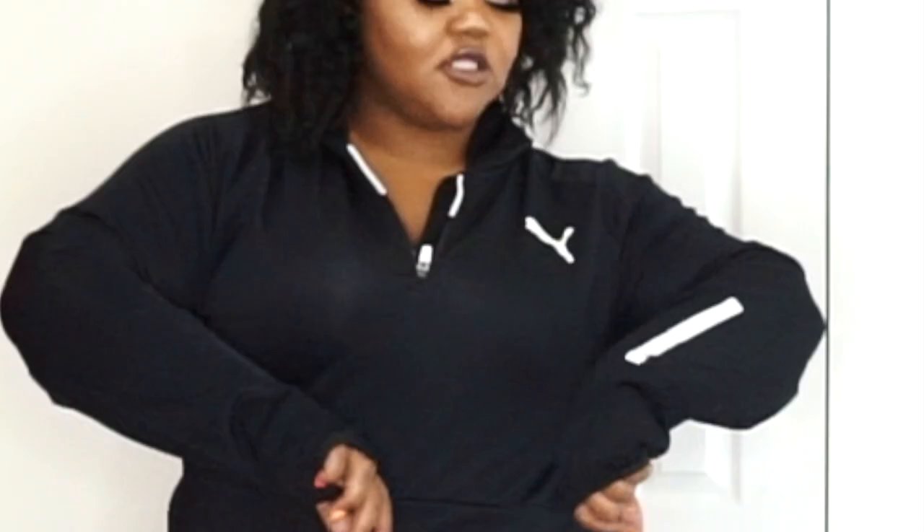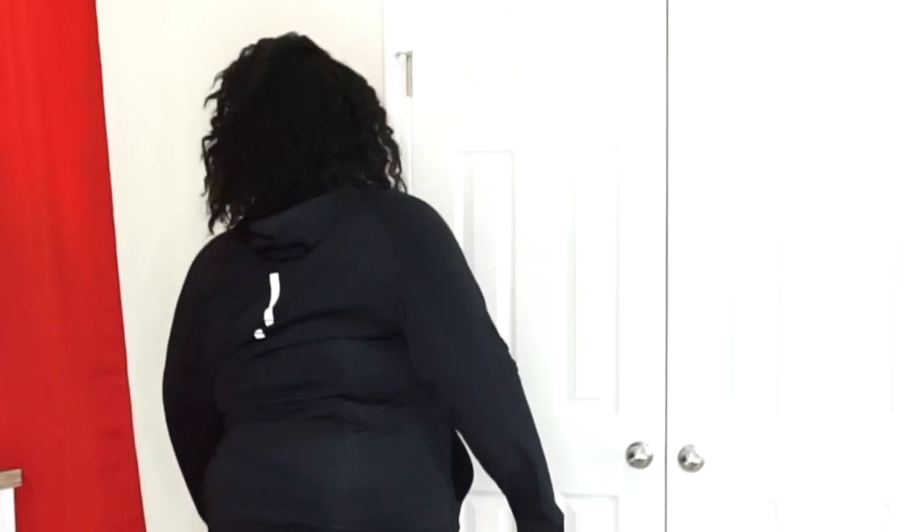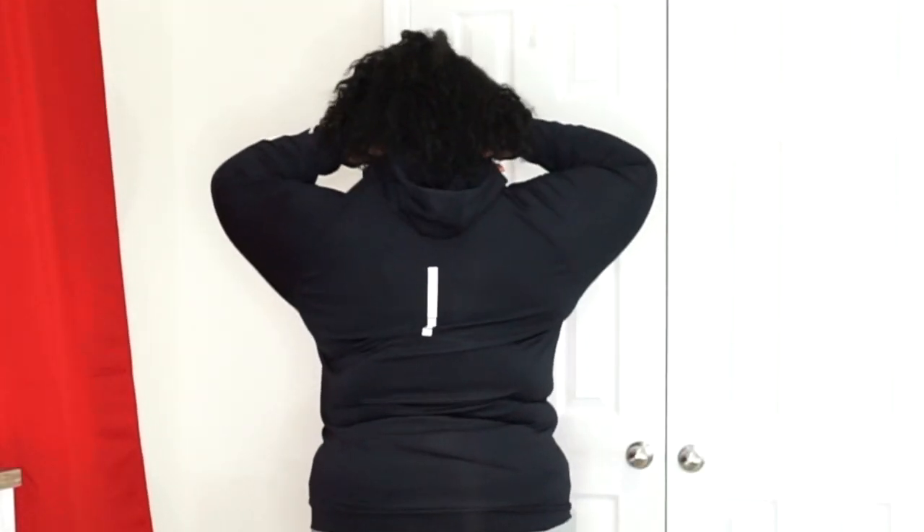I hate trying on clothes — even in dressing rooms I just want to put it in the bag and go. But this is the Puma hoodie and it's going to be the last piece from Puma. It has Puma branding going up and down the sleeves, the Puma cat logo, and it zips all the way up. It has two separate pockets with a safety snap so things don't spill out while you're moving around. On the back it also has Puma branding going down.